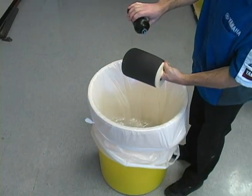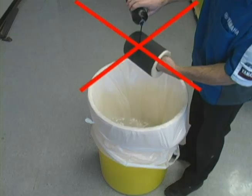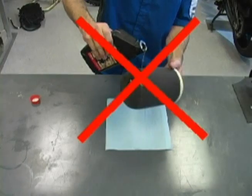Proper air filter oil application is critical. Trying to pour oil directly on the filter wastes oil and will not provide complete coverage. Incomplete coverage leaves dry spots in the filter that allow dust, dirt, or sand to pass right through the filter element into your engine. Motor oil does not have the correct properties for air filters — it will not stay suspended in the foam material.